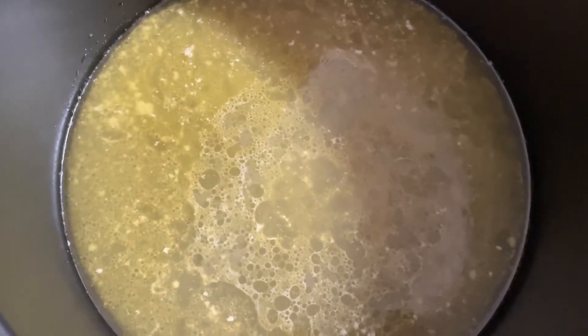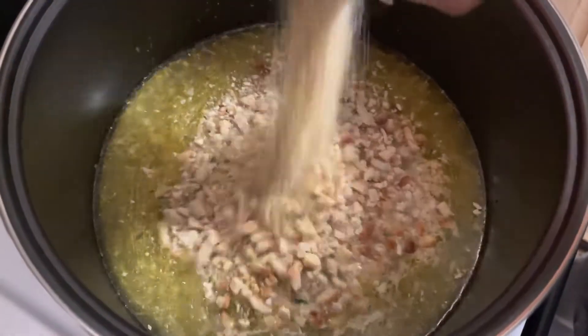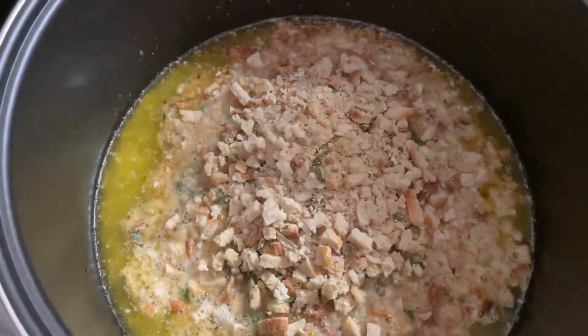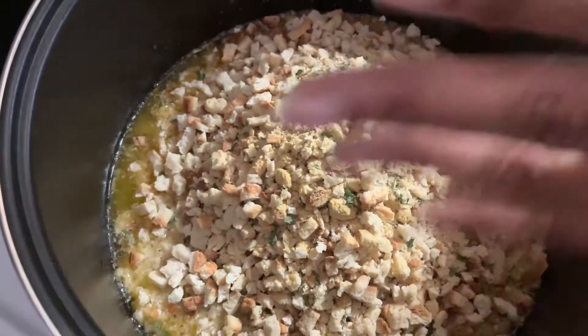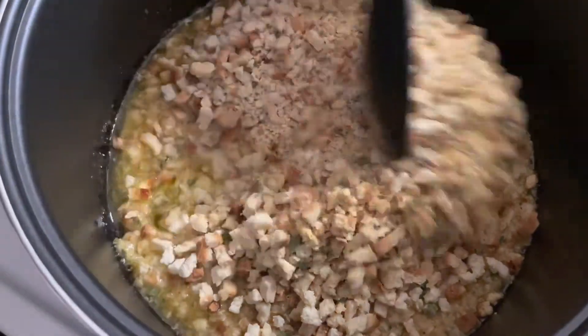All right guys, so now we've got our Stove Top that we're gonna do, and this is chicken — you can get turkey, you can get savory, however you want. Pull the stuffing inside and make this stuffing according to what the box calls for. I'm gonna do two boxes here, and I also like to add a little bit more seasoning to it, like sage and a little smoked pepper. Remember, it comes very well seasoned already.